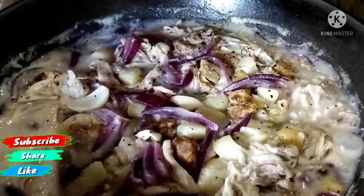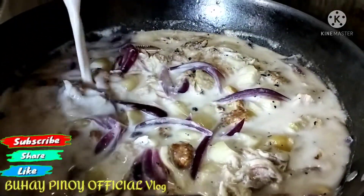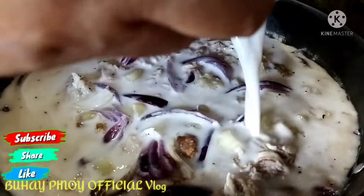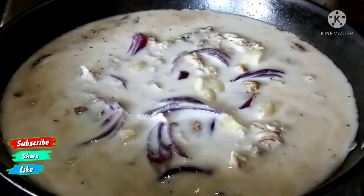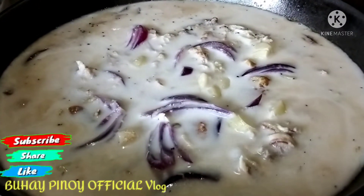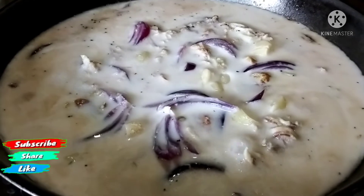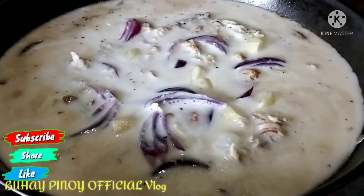Lalagyan na po natin — final na po ito. At hintayin po natin hanggang sa maluto po yan ang ating adobong page sa gata. Pagkaluto po yan, mga kabuhay, ipi-plating na po natin yan. Abang-abang ulit, mga kabuhay.